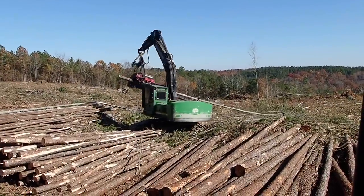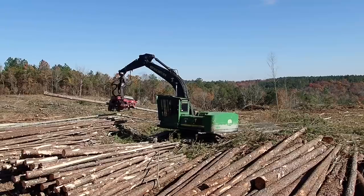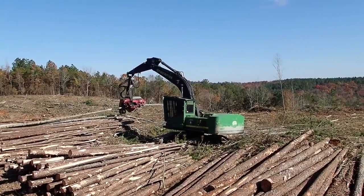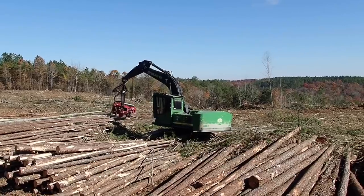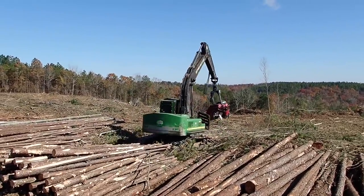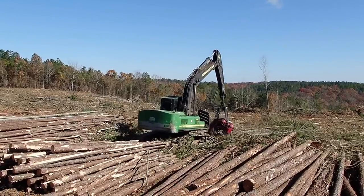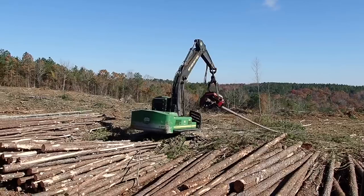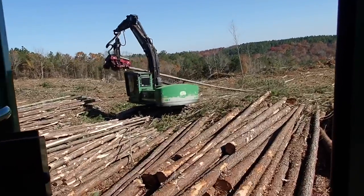Y'all like to watch Kevin run. I like to watch Kevin run it. Derrick's migrating to another spot right now.